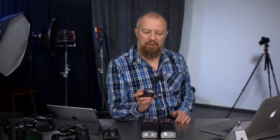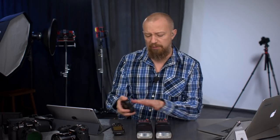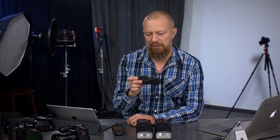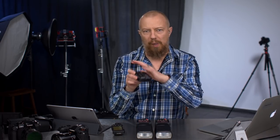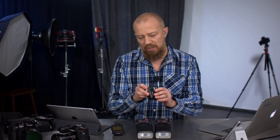Today we're talking about the Godox X Pro, a remote control for their lights. These are two V862s — we talked about these about a week ago, we'll link to that show up here. When I first bought this setup, I picked up the X1T remote, because it's about 40 bucks and it gives you radio control over these lights. It does work, but the interface is a little bit hard to use.